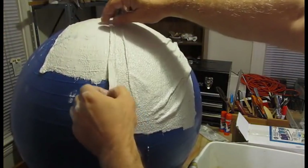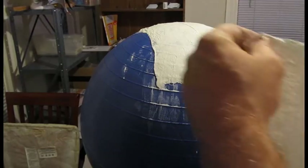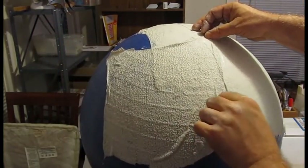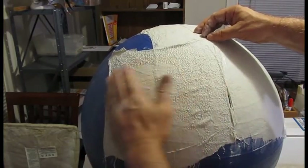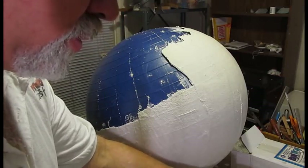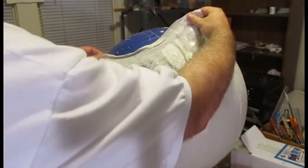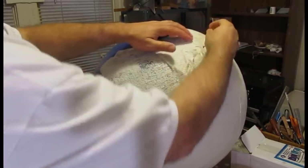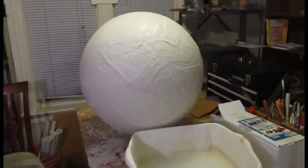Watch this — I've overlapped this piece halfway over the other piece, and you continuously overlap all these pieces so you've got a nice knitted-together strong shell. This piece is just butted up against the previous piece, but then I'm going to put another piece right over that seam. Continue to do the whole globe with this first layer. It takes some time to let it dry, but the first coat is done.